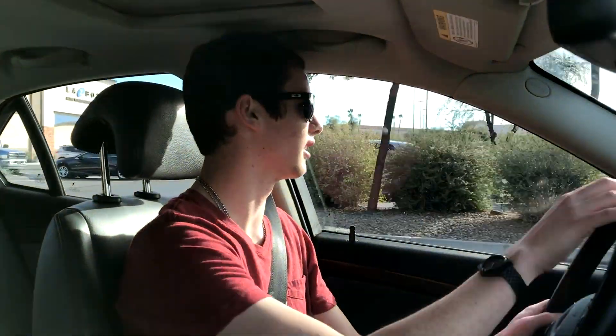So this car is a 2003 Saab 9-3. It has a 2-liter turbocharged engine which produces 210 horsepower and 221 pound-feet of torque. Which is a pretty substantial amount when you compare it to the Mercedes C-Class, the BMW 3 Series, and the Audi A4 at the time, because those cars only made in the high 100s.